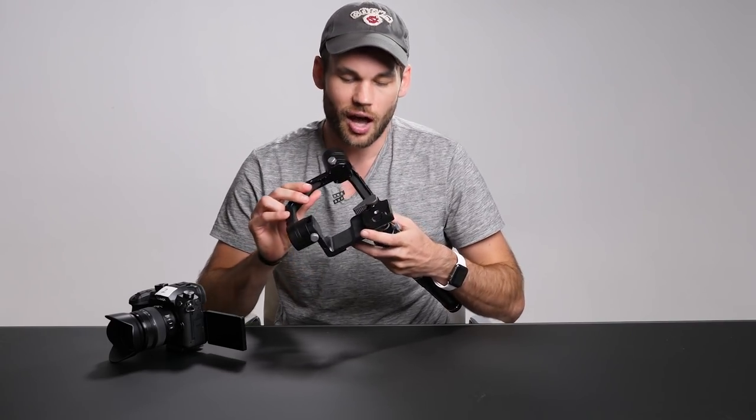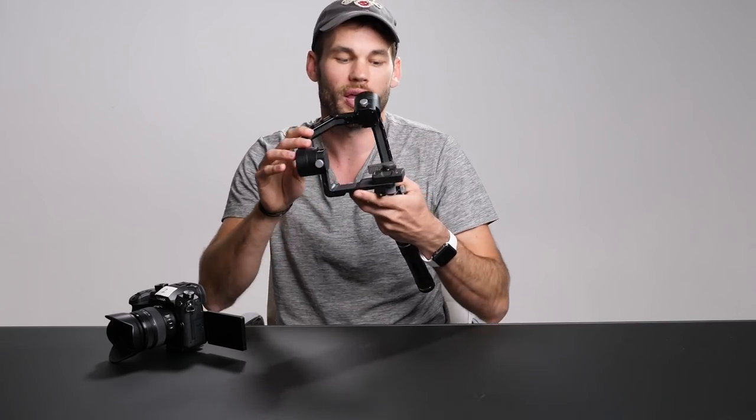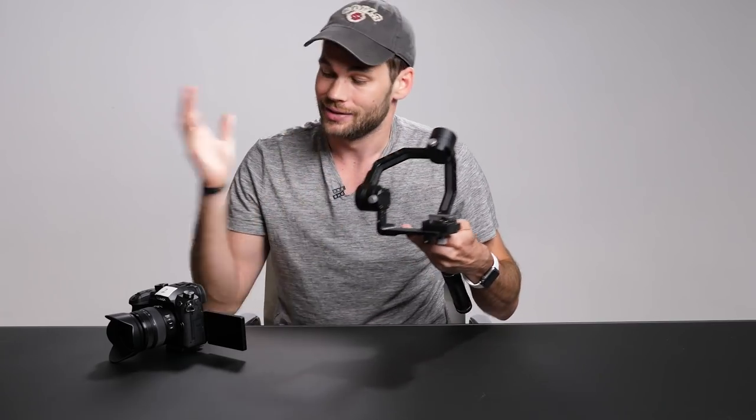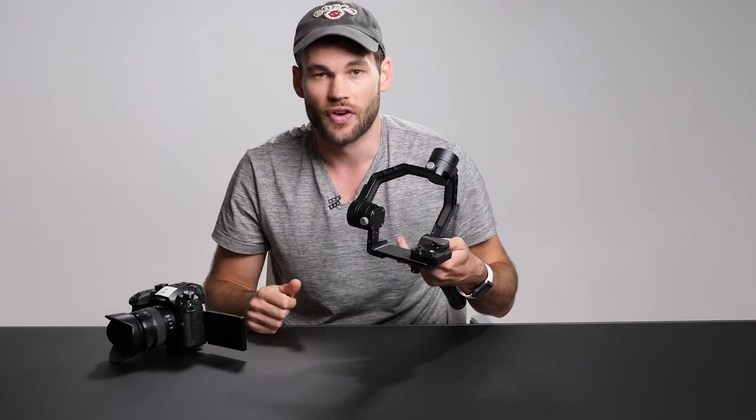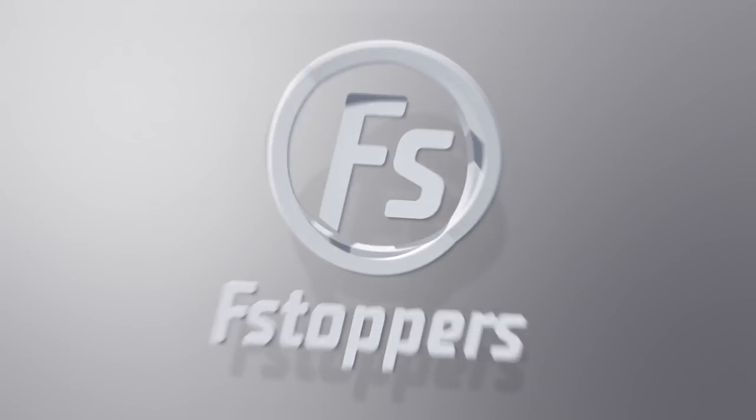What's up guys, I'm Lee Morris with fstoppers.com and in today's video I'm going to show you how to mount a quick release plate on your favorite gimbal. Today I'm going to be using the brand new GH5.